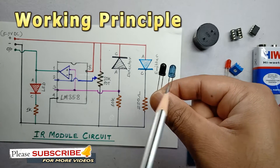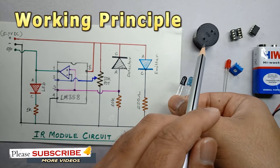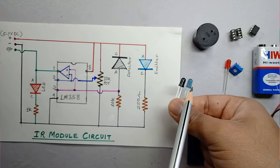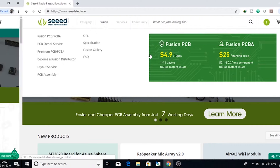The circuit is very simple. We will also discuss the working principle of the IR module circuit and what components are required to make it. But before that, I would like to thank SIDS Studio Fusion PCB service for sending me the prototype PCB for this project.